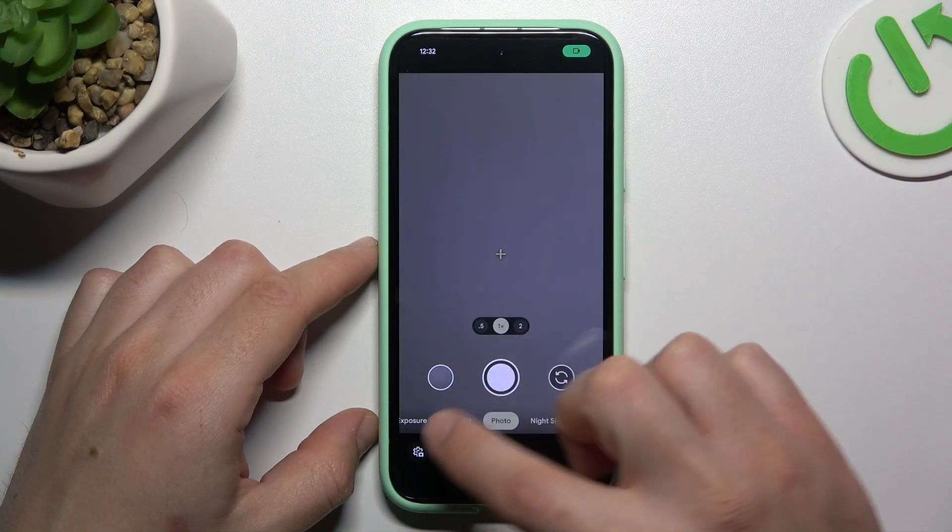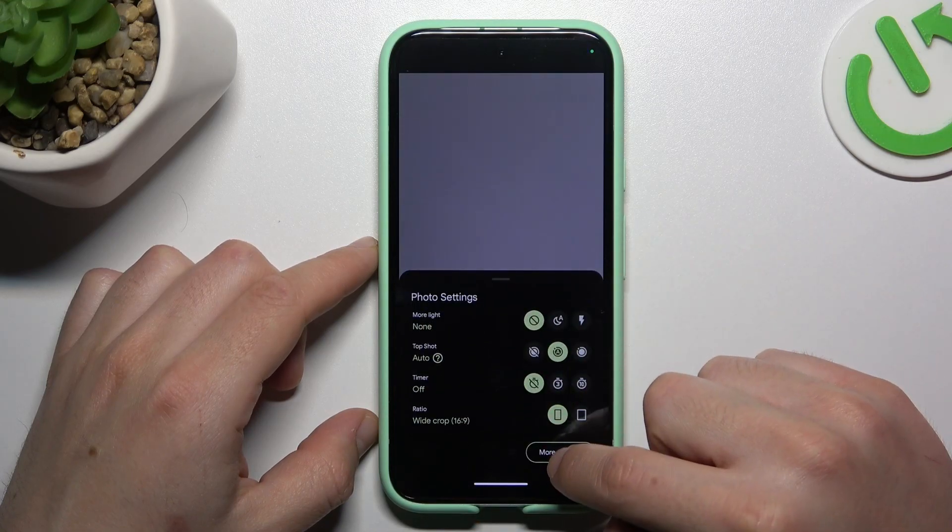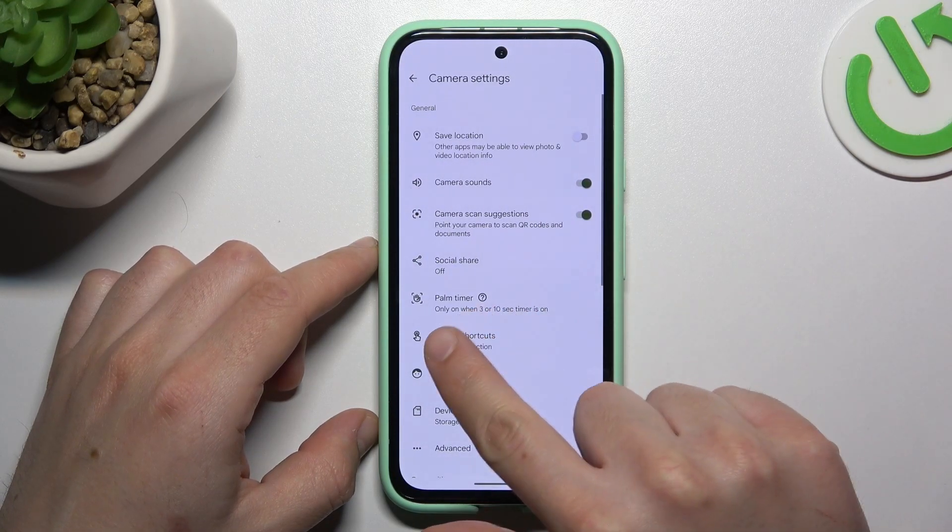I'm going to first open the camera app. Now click on the gear icon and open the more settings. Then click on the button shortcuts.